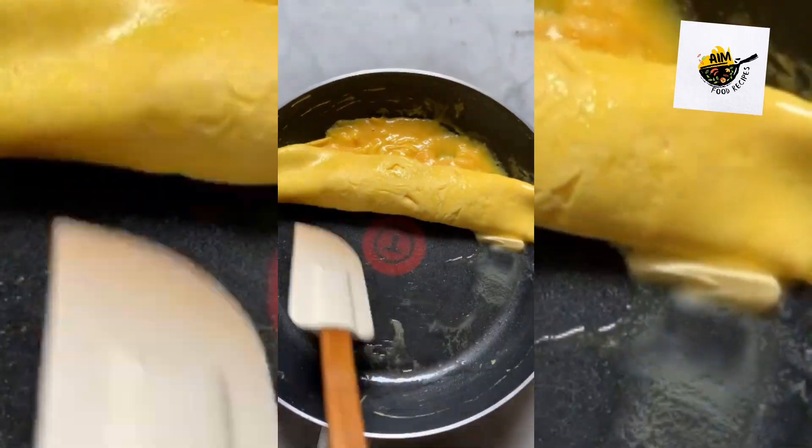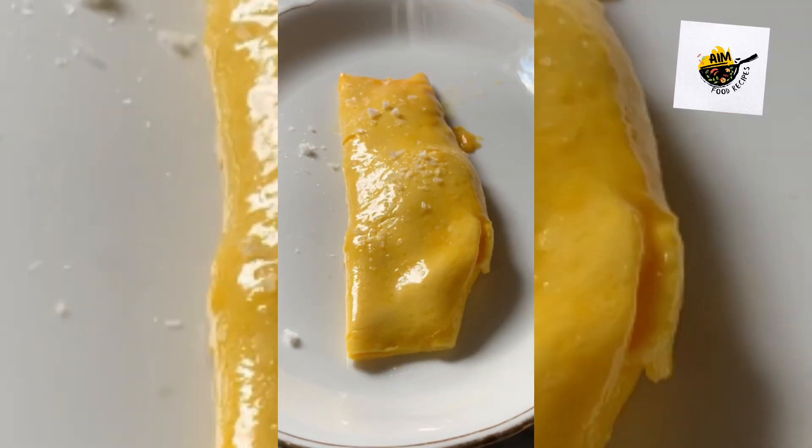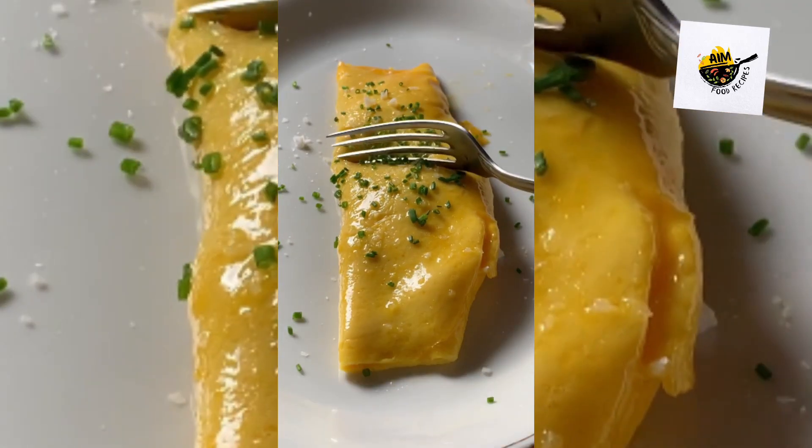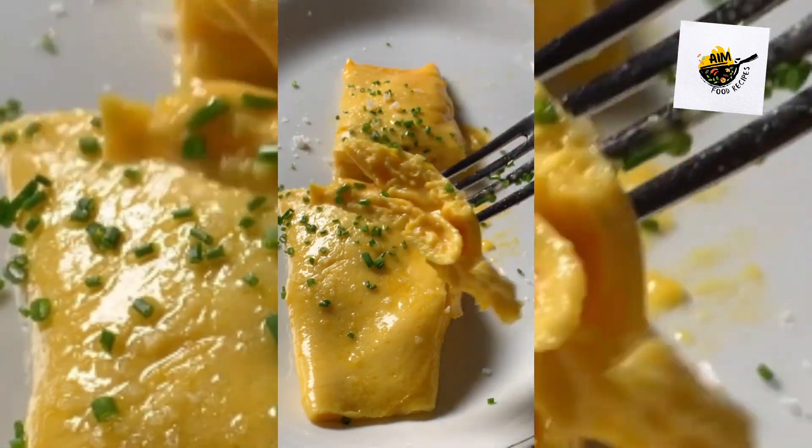Start rolling it out, then finish it all off with more butter, of course, lots of salt, and chives. Look at how soft and custardy this looks — it's the perfect, most simple and luxurious French omelette.